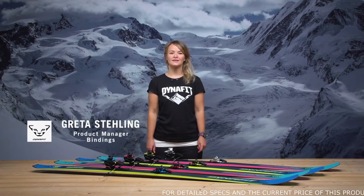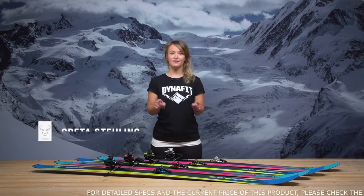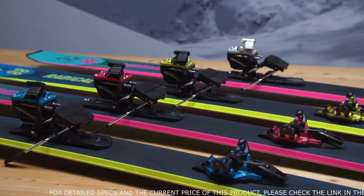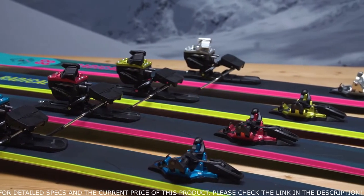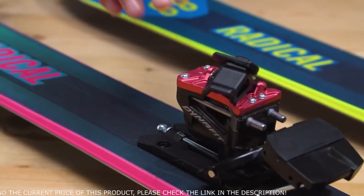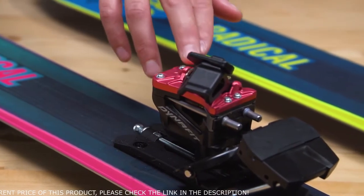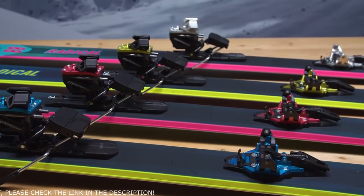You don't change a classic, but you mature it by experience. This is Radical — still our most popular binding. I'm super proud to present the newest version. With an aluminum heel piece, it's stronger and more robust than ever — 15 grams lighter — and the binding comes in a fresh design and four pop colors.